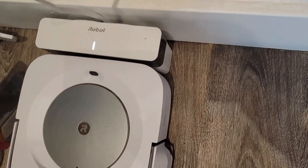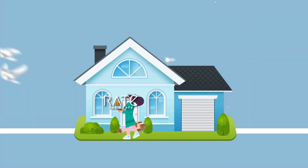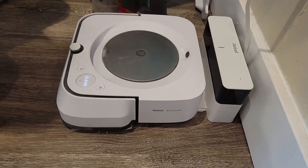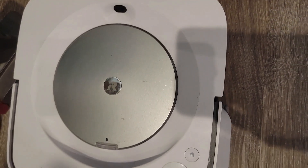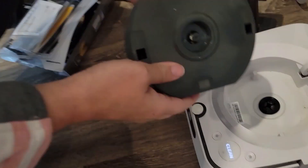In this video, I want to demonstrate the iRobot Braava Jet M6 6110. This thing is seriously so cool and I think it's a must if you've got kids or pets, because it basically takes away one of the biggest, most unrelenting jobs that we have, which is cleaning and sweeping and mopping the floors. And if you have kids and pets, you have to do that every day and this thing will do it for you.